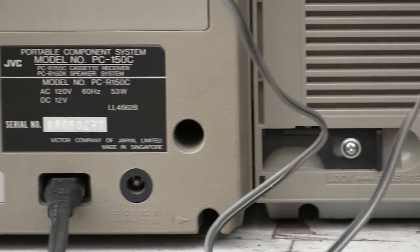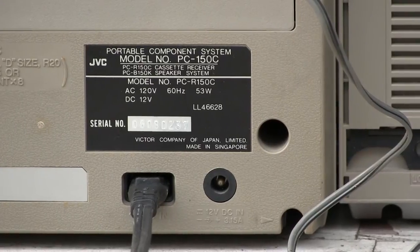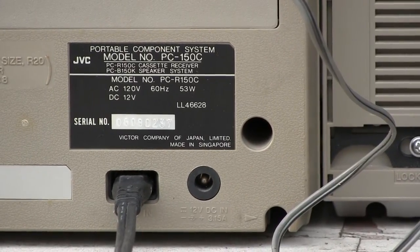Hello. Here we have a — well, you can see that — it's PC150C.